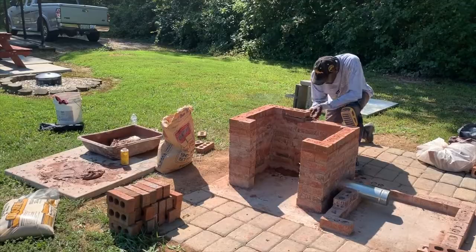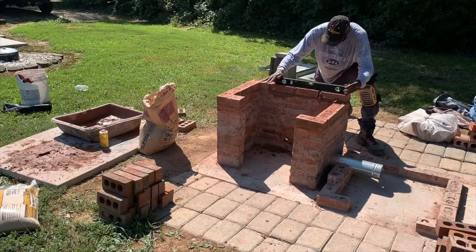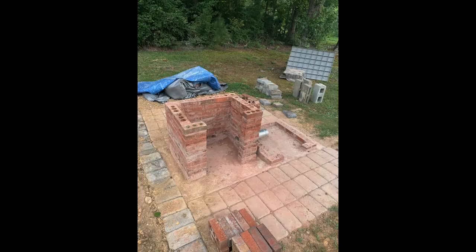I continued to lay brick on the fire pit side until I got to my desired height of about two feet. When you're laying the brick, make sure that you alternate bricks on each row — on one row start with a full brick and go all the way around, then on the next row start with half a brick. You do this so that your joint lines alternate and don't all look the same. This is the finished brick laying of the fire pit side.